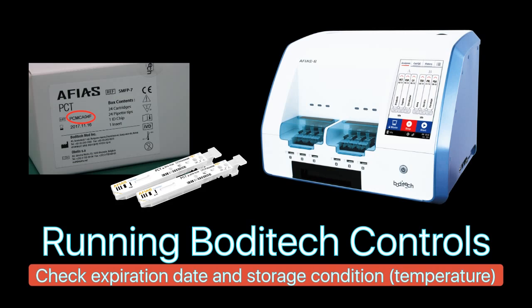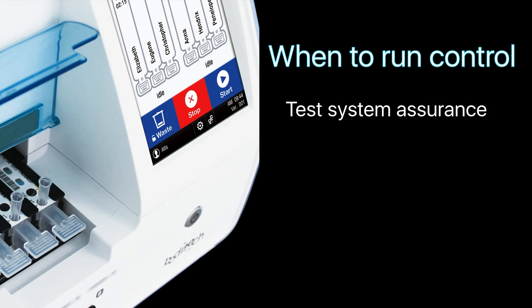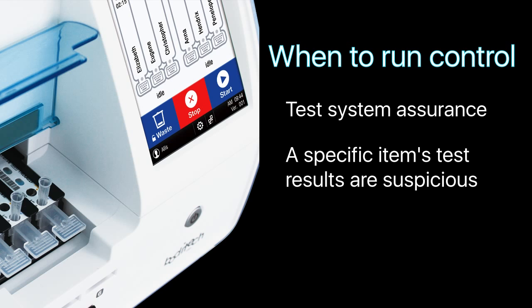In this demo, we will run BodyTag PCT control in AFIA PCT with lot number PCM04F. We recommend running the control regularly for test system assurance, when a specific item's test results are highly suspicious and far different from the expected result value.